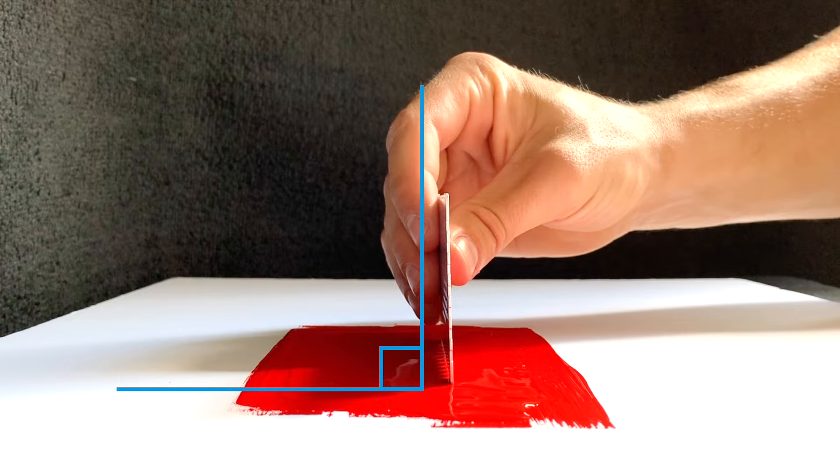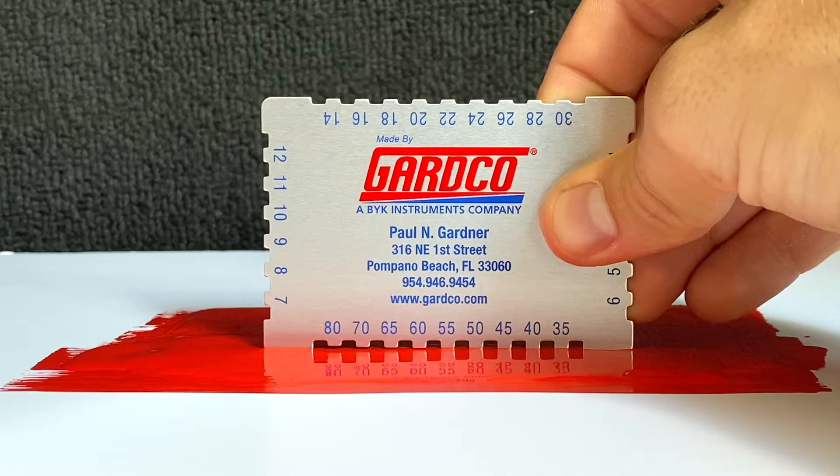Hold it at a 90 degree angle perpendicular to the surface. Wait a few seconds and withdraw the gauge vertically.